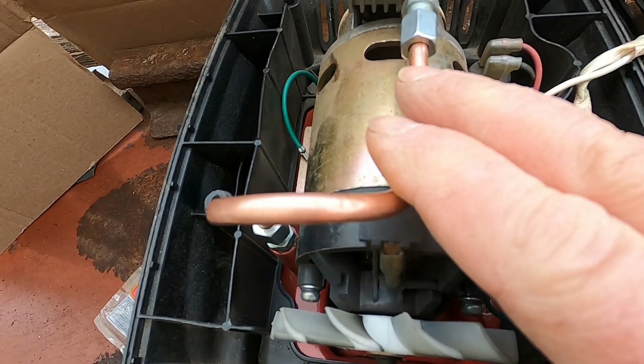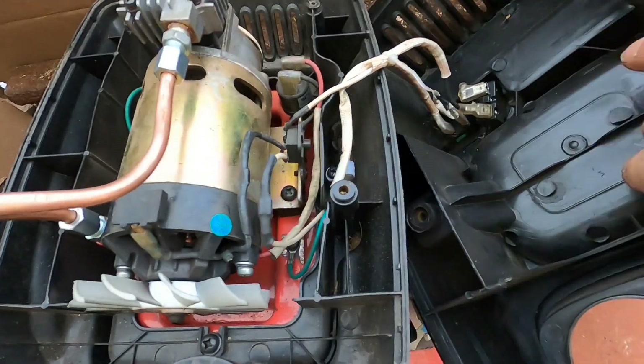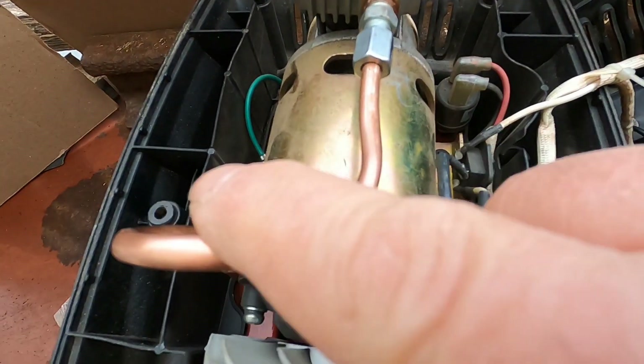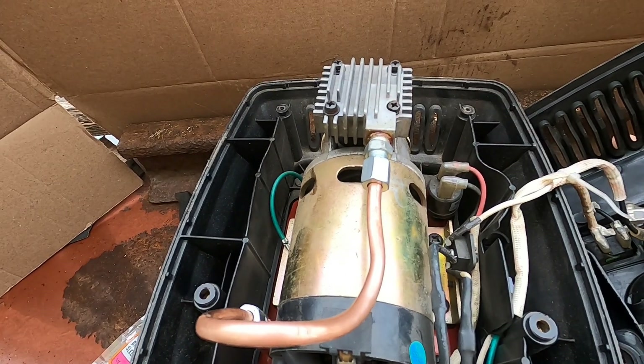I'm going to be doing this off camera — disassembling this, seeing if I can re-bend it without putting a kink in it. I have to bend it low enough to get under this hood or cowling, whatever you want to call it. And if it should snap on me, I have another piece of tubing from the refrigerator.